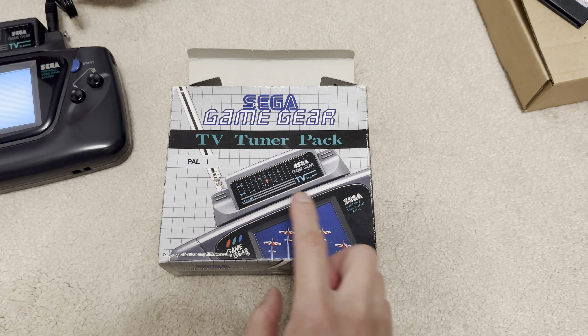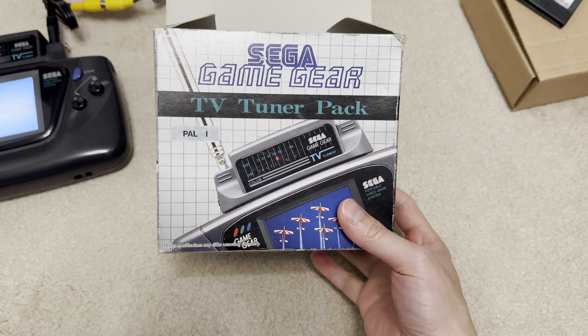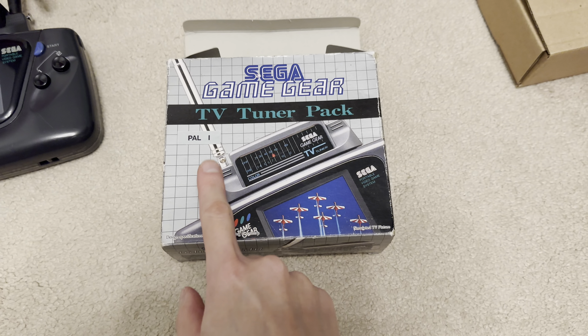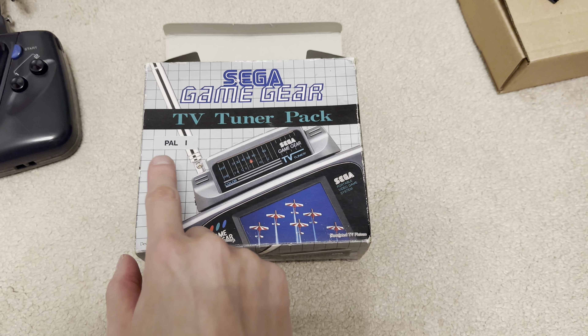I've got this Game Gear TV Tuner pack for just 8 quid. Back in the day, this was quite highly sought but was really expensive and not many could afford this. So this was an item of envy.